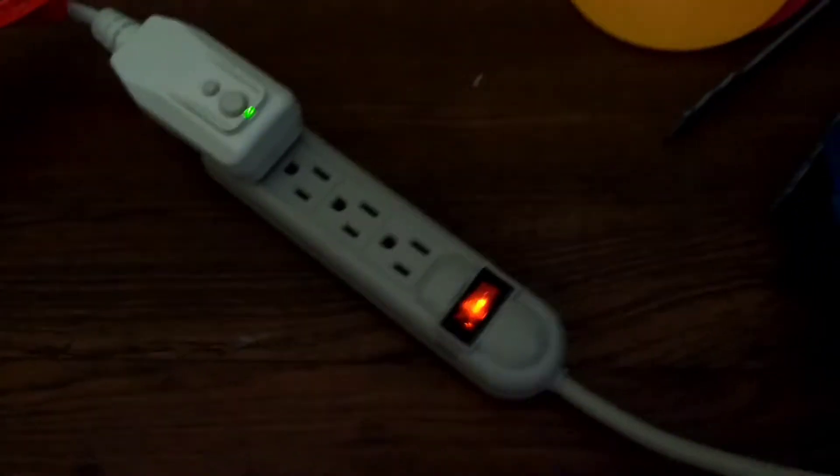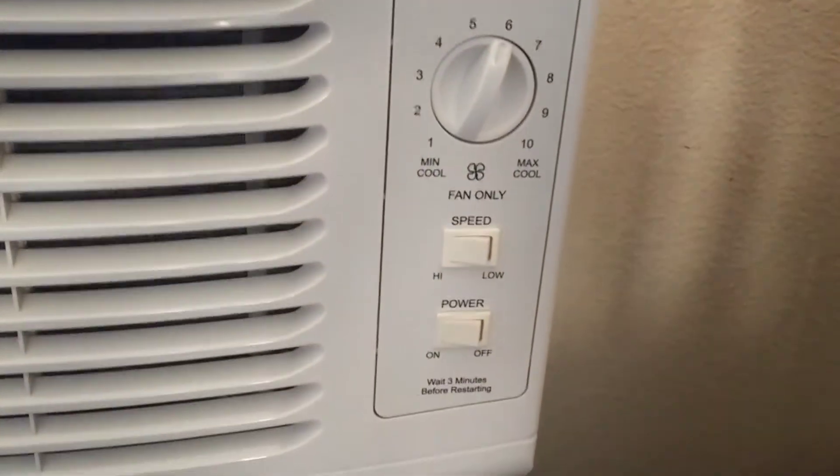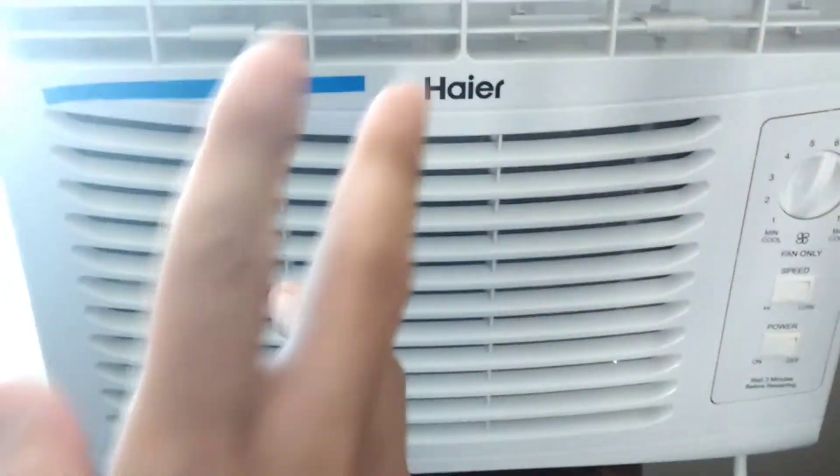There's a mess everywhere, but there it is coming inside. I have a surge protector to protect my AC unit. Right now I have it running — I have it at 6, high speed fan. And it's pretty fresh and cold.